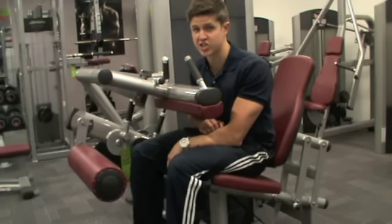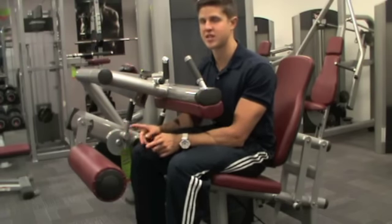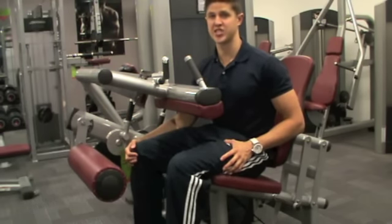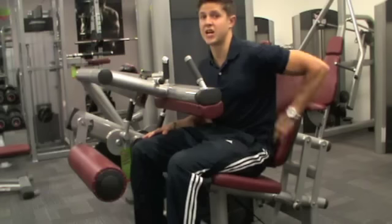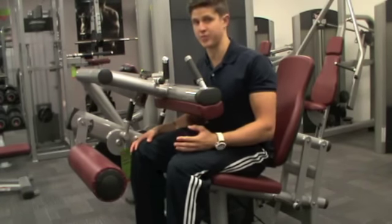So the adjustments to be made on this one — there are quite a few, but if you take it one step at a time it can be quite easy. As always, the first adjustment to consider is the seat. The back pad needs to be supporting our lower back and upper back when we're ready to perform the exercise.